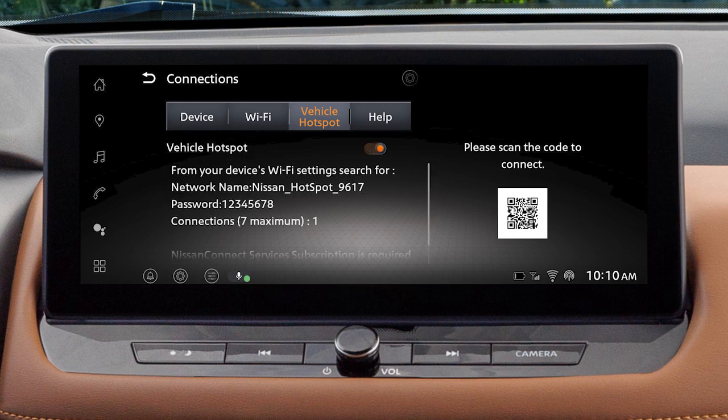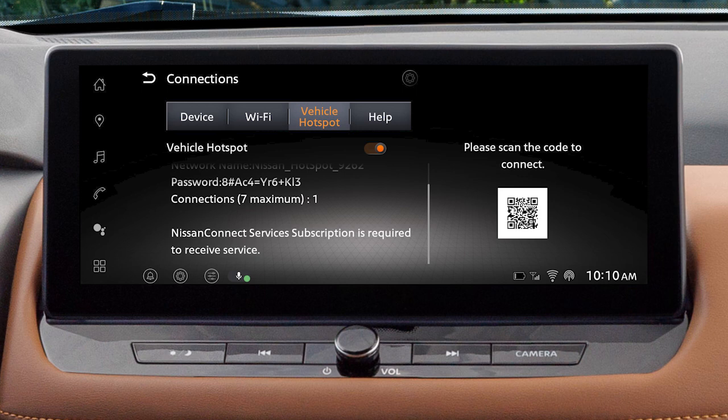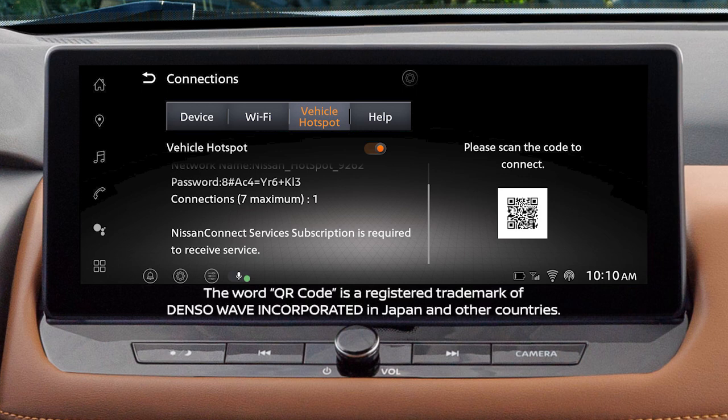A message will appear on your vehicle's screen. Follow the prompts to complete the connecting procedure. You can also connect to the hotspot by scanning this QR code.